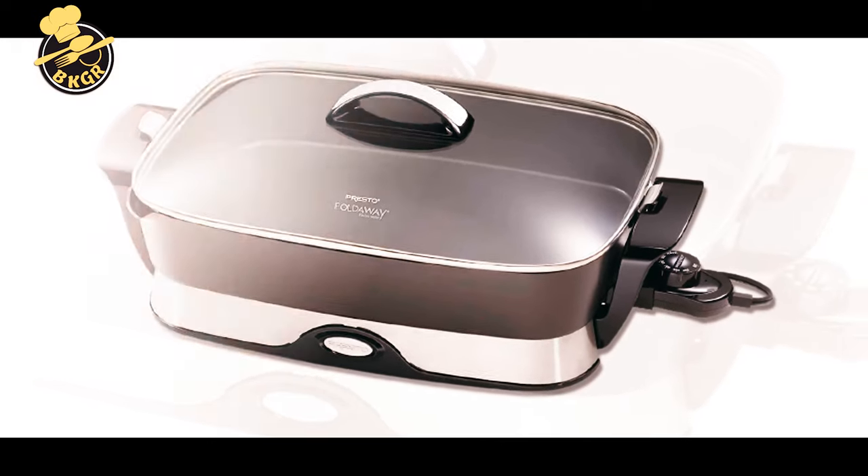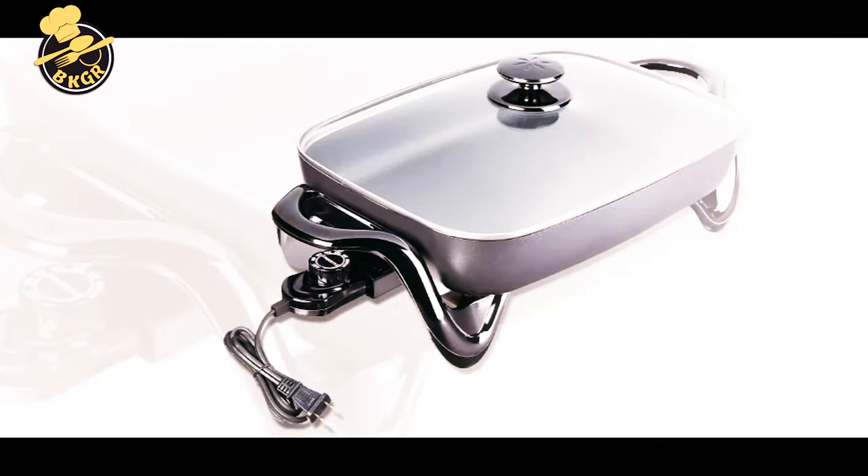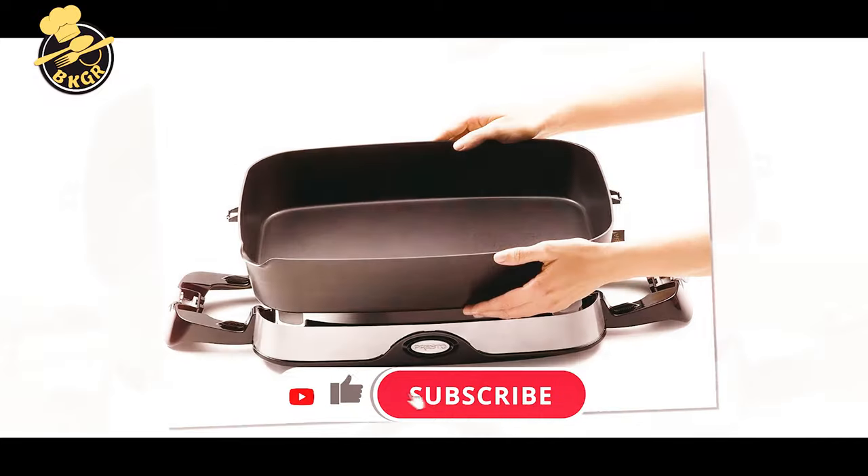If you're feeling inspired to pick one up, we've compiled a list to help you select the best electric skillet for your home. From rectangular to round, ceramic to nonstick, there are a variety of options to choose from. So let's get started, and don't forget to subscribe to my channel.